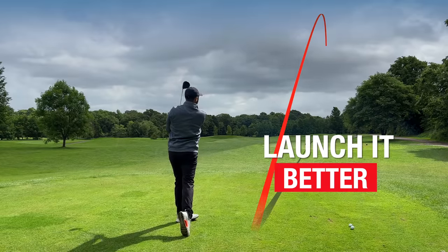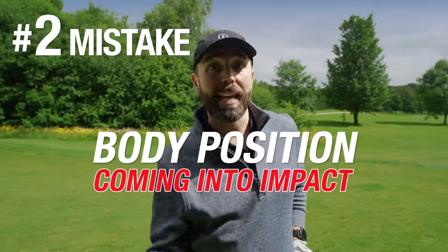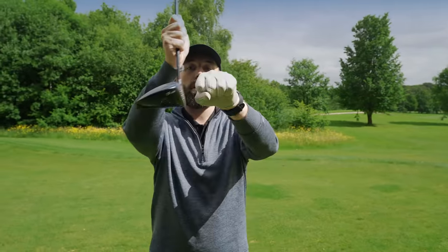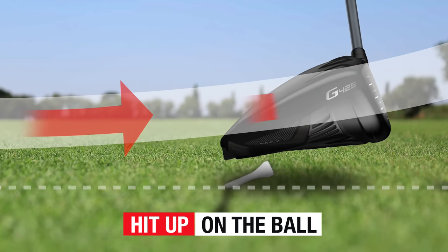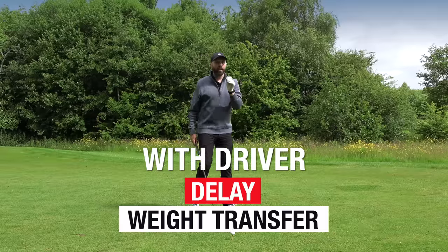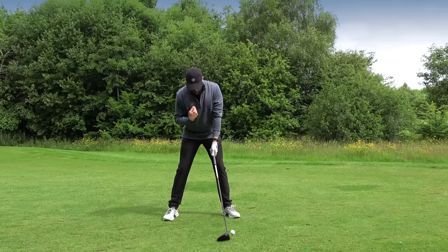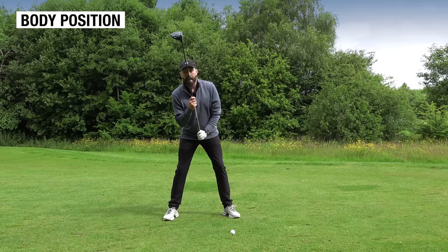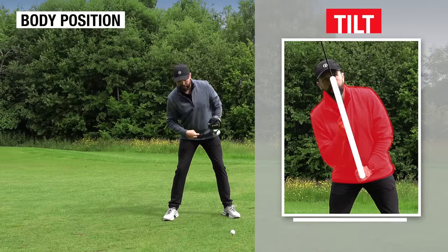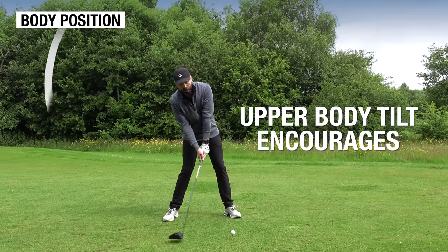You'll launch it better and hit it much further. Number two is how we position our body as we come into impact. As I've just talked about, we want the driver moving up into the back of the golf ball — that's so important with driver. Unlike an iron, where we want to hit more down and get the body over the top, with driver we want to delay the weight transfer. That's really important wording — we want to delay the weight transfer.